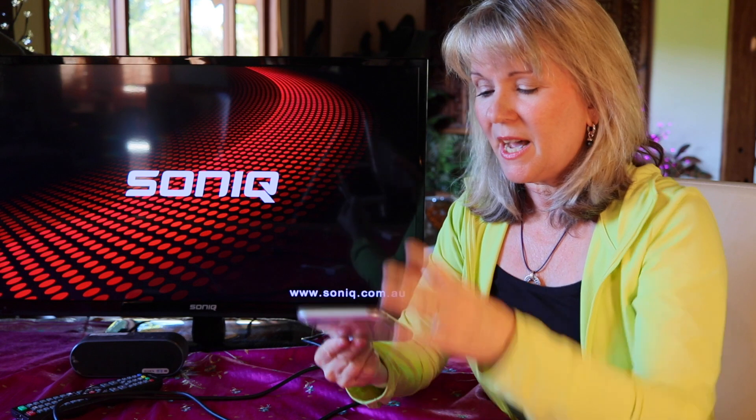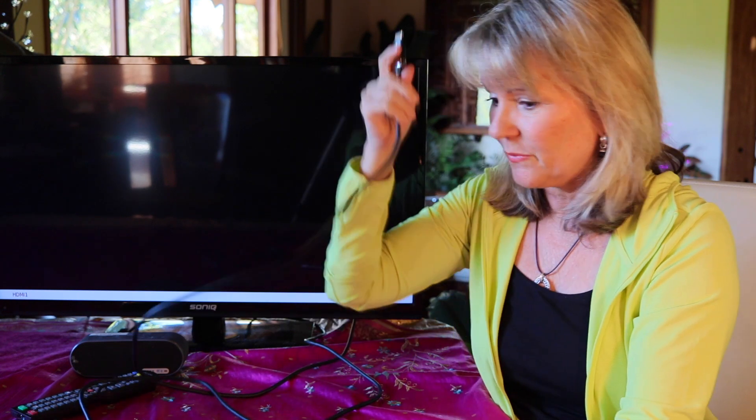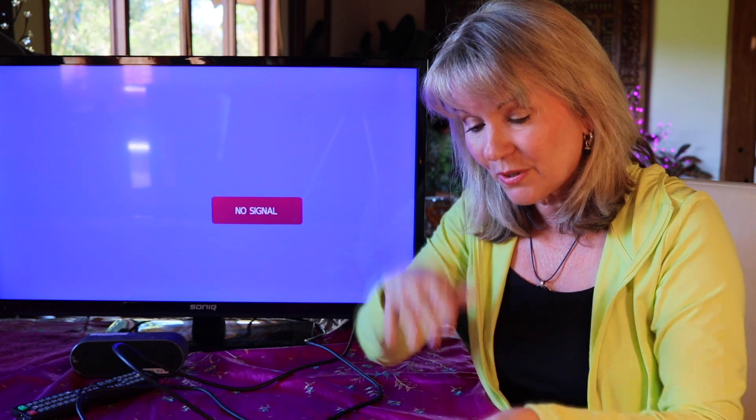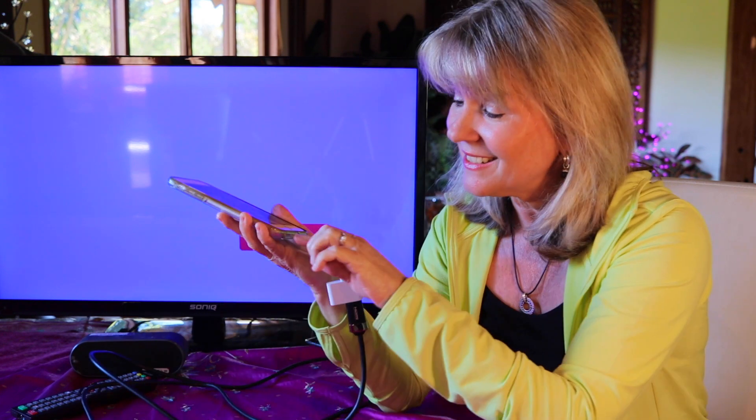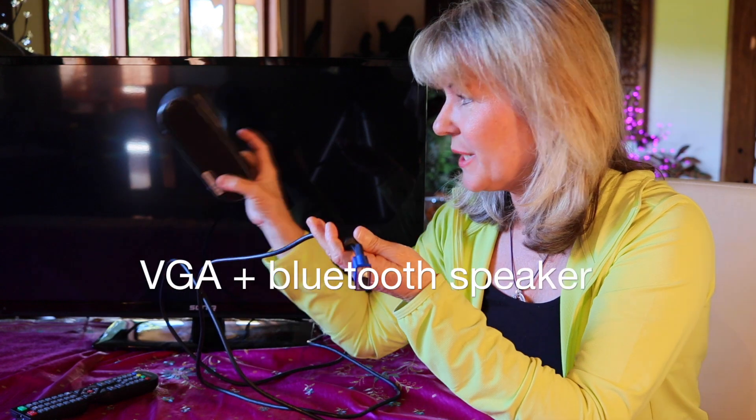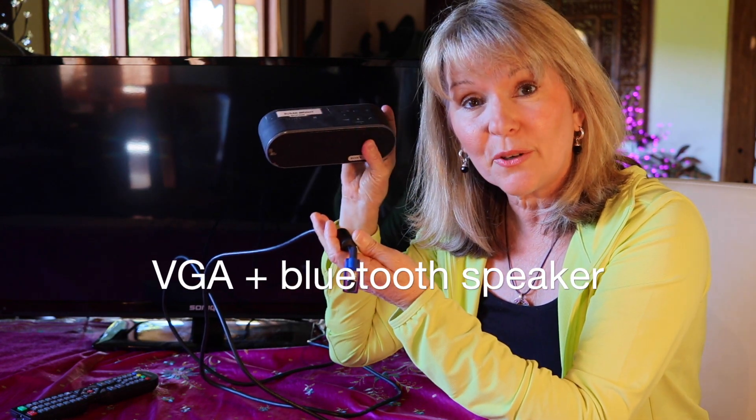What I do is I hook in my little adapter — I'm going to hook in the HDMI adapter. The thing about HDMI, which is so good, is that HDMI actually includes sound. So sound will come through and come out through your system. Whereas with VGA, you need a little sound cord, and my iPhone 8 doesn't have a sound port. So that means if I'm using a VGA connection, I actually have to bring a little portable speaker as well to Bluetooth to my phone.